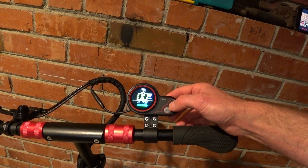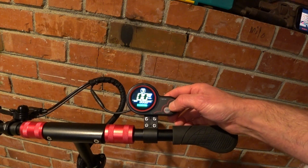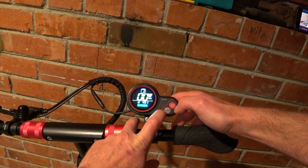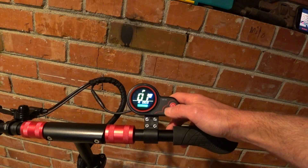If you hit the power button, that cycles you through some of the other functionality on the display — your trip, current voltage, lifetime odometer, and that's it. To get into the menu, you hold both of the buttons for a few seconds. That was really quick — got you to P1.